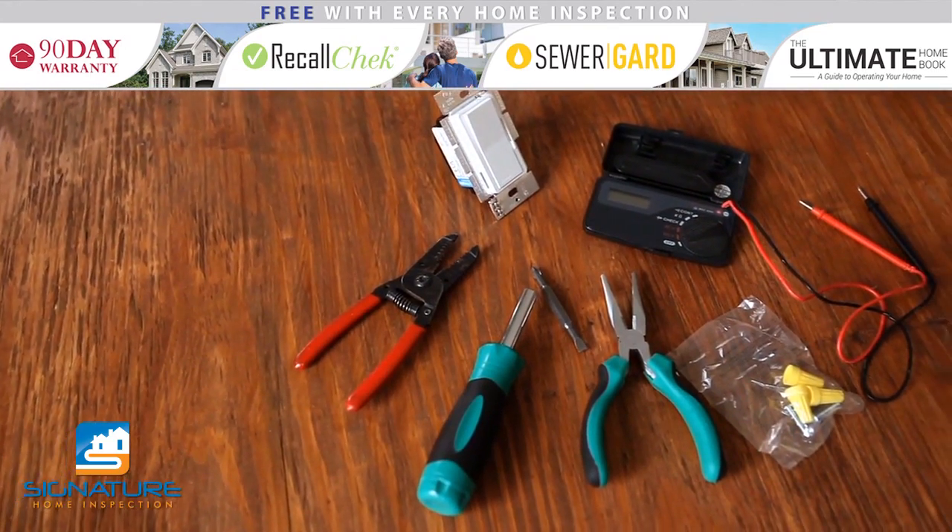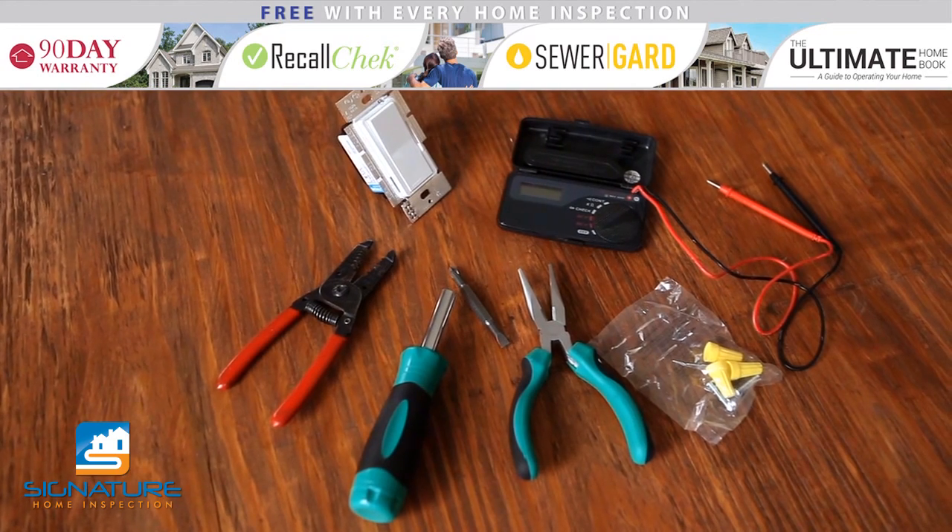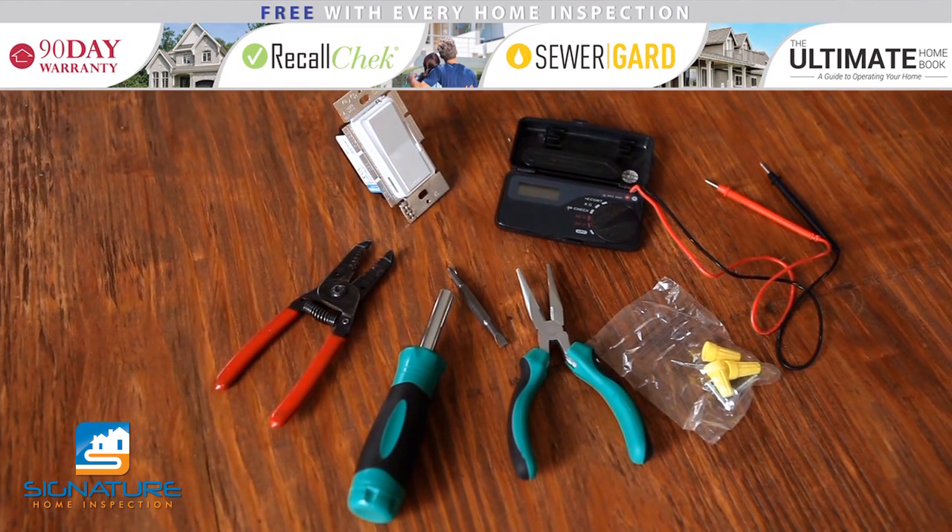To install a single pole dimmer switch, you'll need a flat head screwdriver, a phillips head screwdriver, a power meter, a single pole dimmer switch for a light, electric nuts, wire strippers, and needle nose pliers.